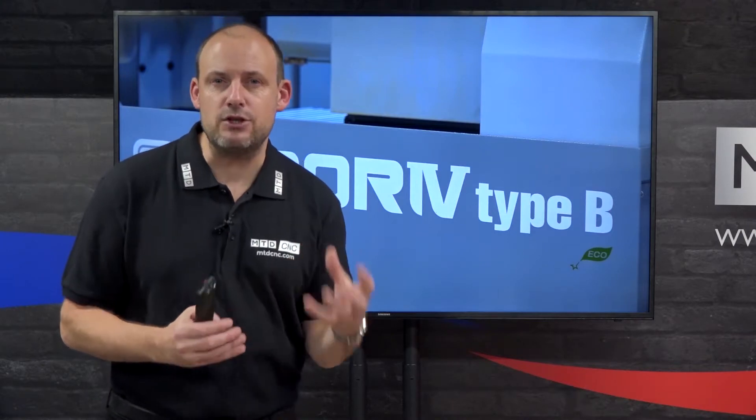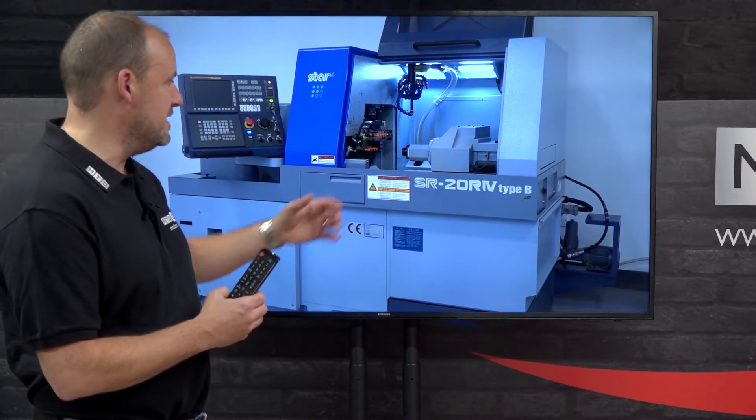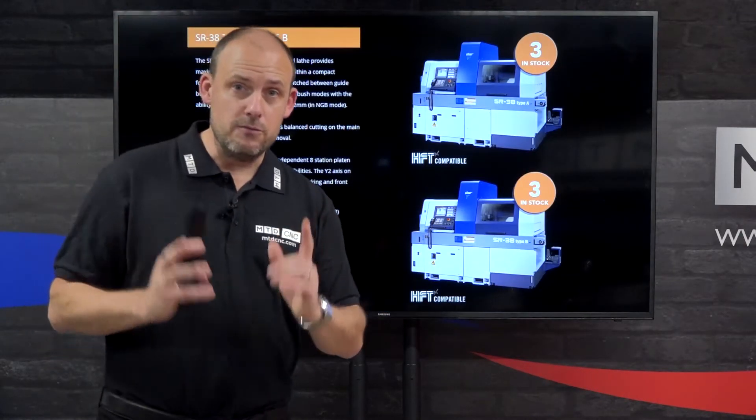HFT ready, these machines offer better chip control when turning, which you'll need if you're using them in production environments — which of course they are designed for. This is the SR20R4, available from stock on special offer.